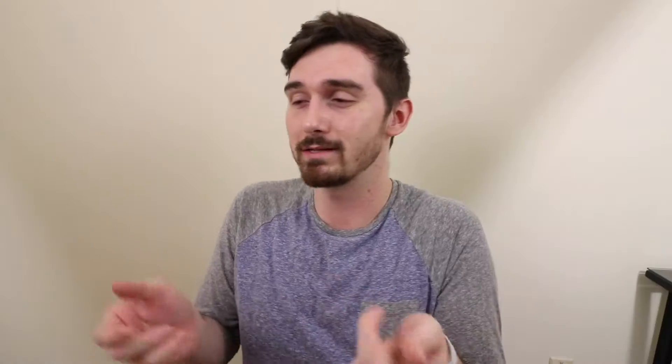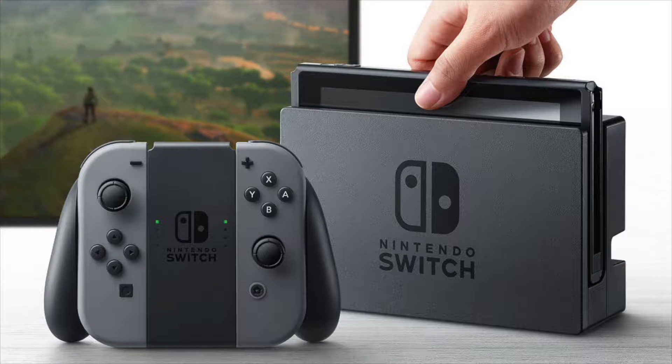For those of you who don't know what the Switch is — which I don't know why you wouldn't — it is the new console released by Nintendo that is not only a portable console you can take with you on the go, but it also has a dock that you can put the portable console into, slide off the two controllers that it comes with, and create an individual controller to play just like a PS4, Xbox, or more traditional game consoles.